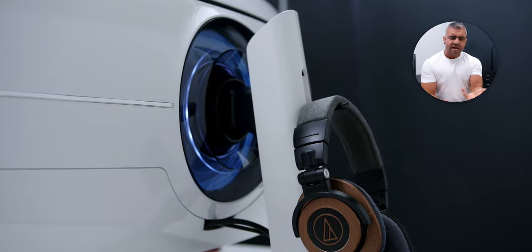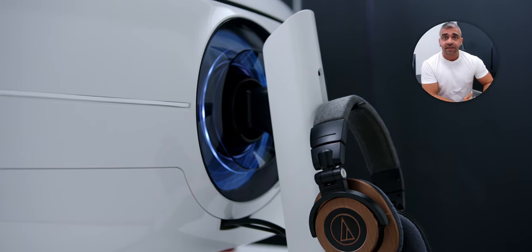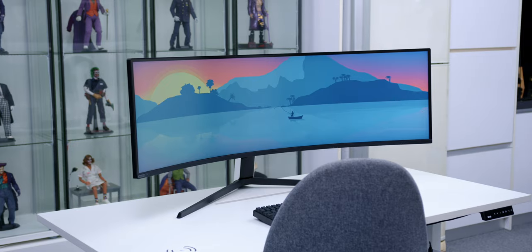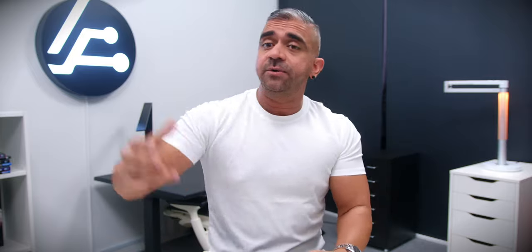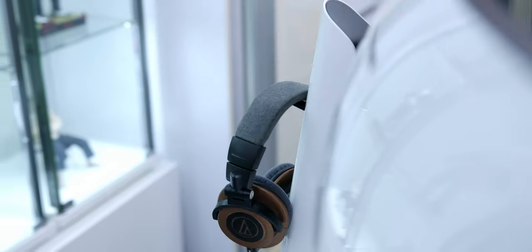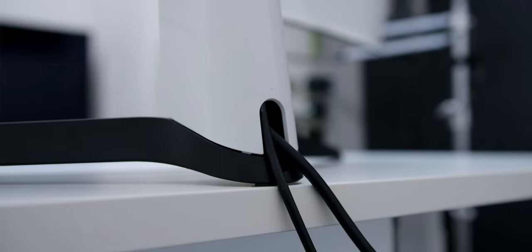I did mention in my previous video whether the rear headphone hanger would be practical — well, it totally was, because I placed the whole setup right in the middle of the room, so it was easy to just stand up and reach for the headphones when I needed them. The cable management channel at the back was also a huge plus to keep all the cables nice and clean.